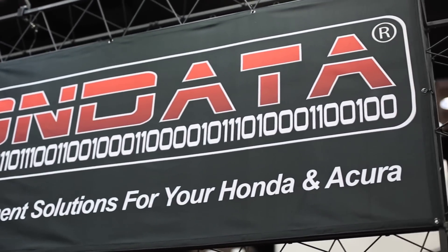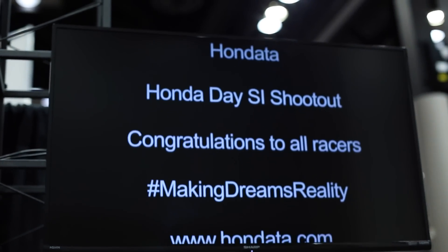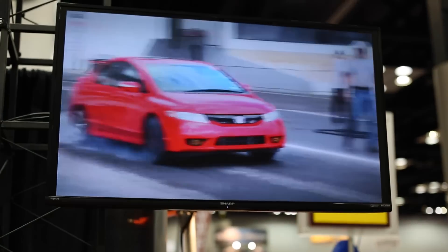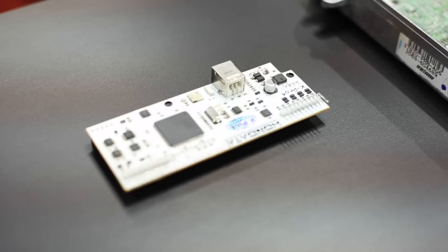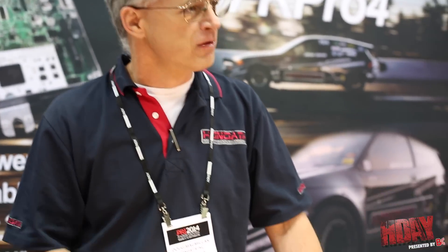Thank you, Doug. We couldn't thank Hondata enough for being a long-time supporter of the Honda Day new SI shootout. We really appreciate your guys' support for 2014. Looking forward to hearing the reviews on the great new product. As usual, Hondata is your aftermarket solution for the swaps, for the K-swaps, TV swaps and all. Thank you, Hondata. Thank you, Javier.